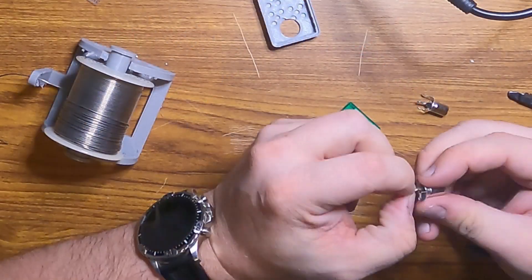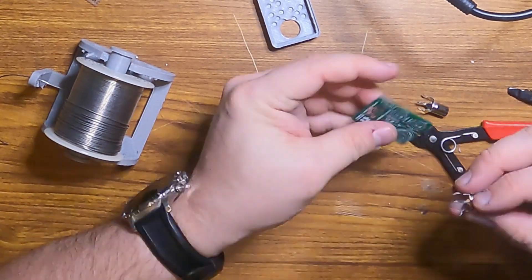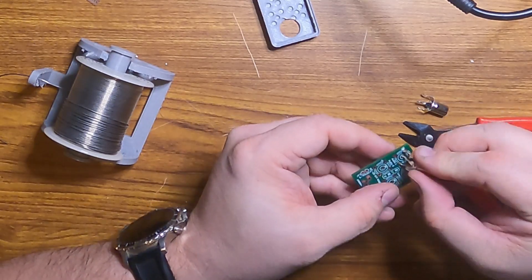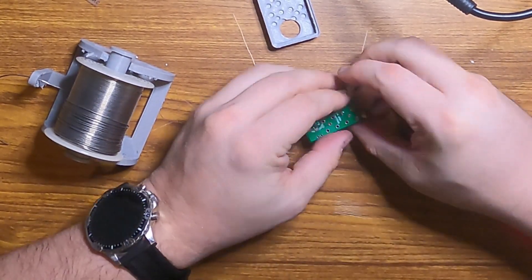The center pin on these RCA jacks is a little thicker than I expected to fit through this hole. So I'm cutting down the middle and folding it so it'll go through the hole, then the solder will hold it all back together again. Once we've got everything test fit, we'll start soldering.